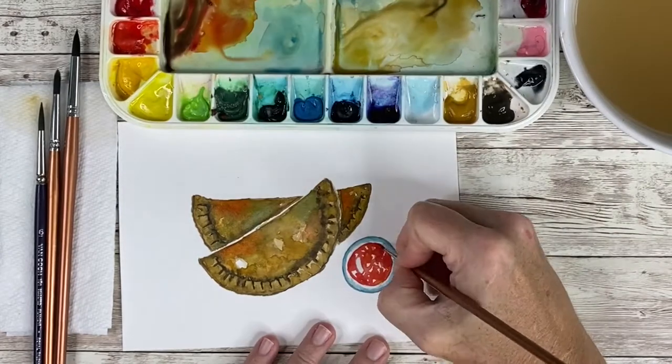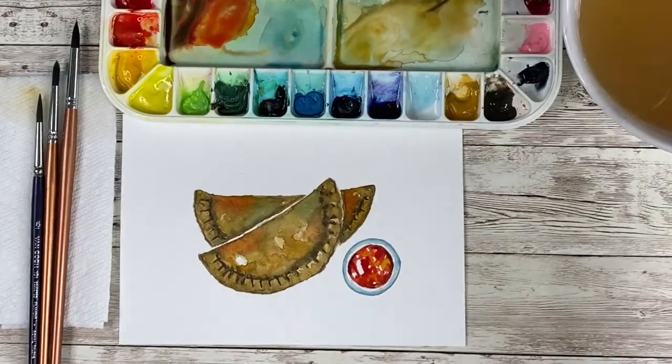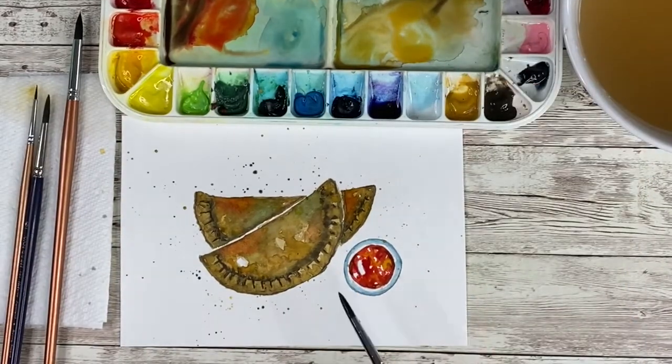I emphasized the salsa a little more, creating more highlights, more definition, a little more yellow, and then I added some spatter onto my painting.